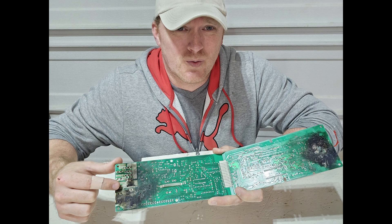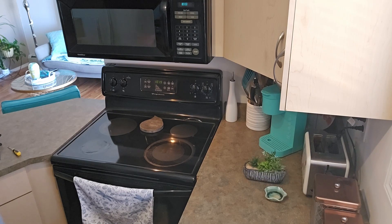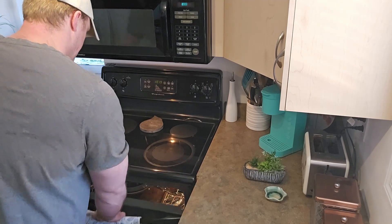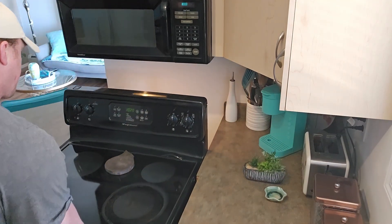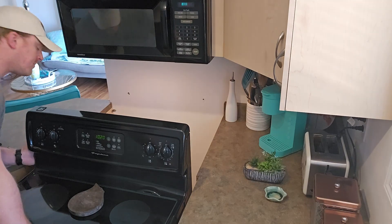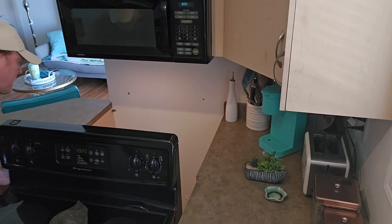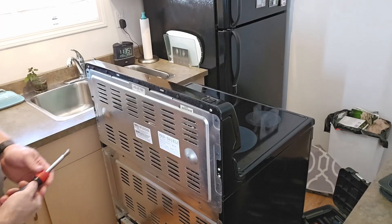We've got a Frigidaire stove here and we're going to get to the back to gain access to the board. When they put it into bake or broil it doesn't do anything. It's got 240 volts to the stove but it just has no output at all — there's no power going to the elements.